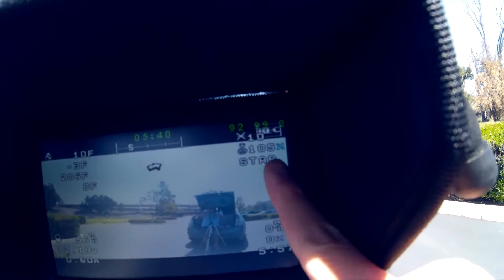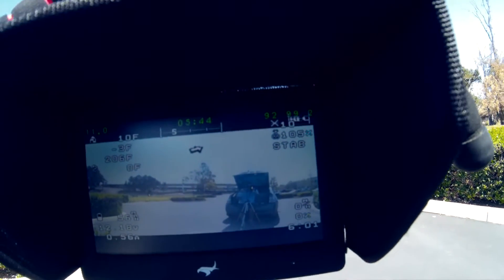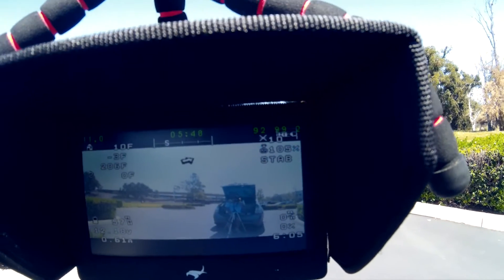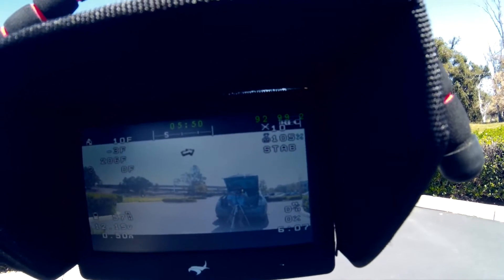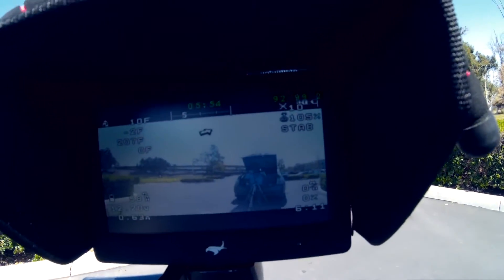Right here is the RSSI — I'm going to be watching that and see how it goes. Right now it's 105%, which is normal when right next to the plane. The Dragon Link is the same way, same RSSI signals and analog signal.